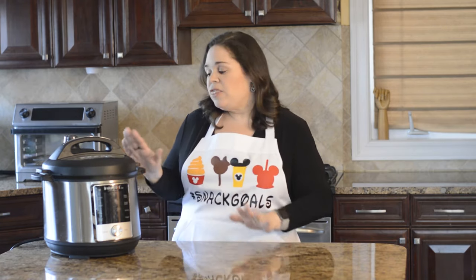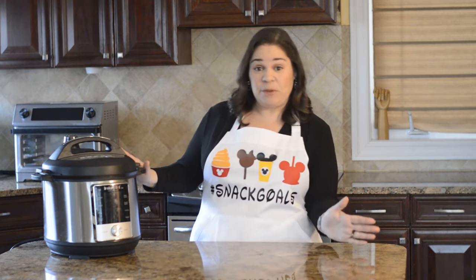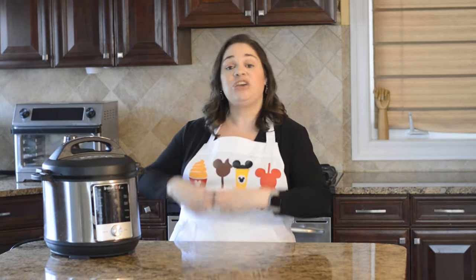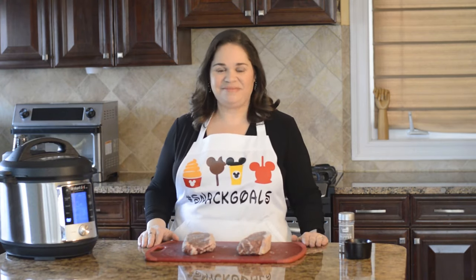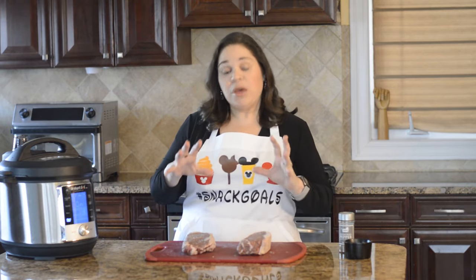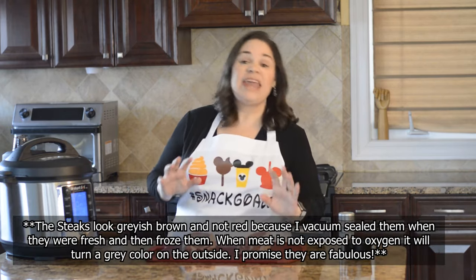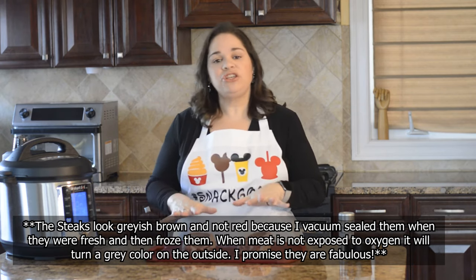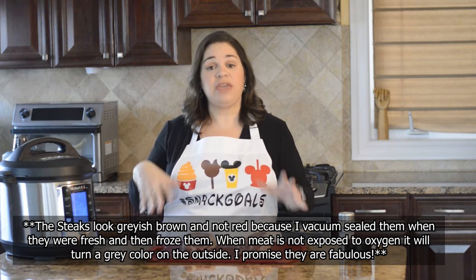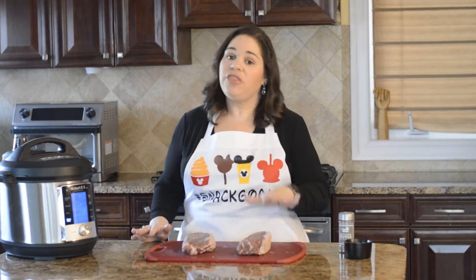That's one of the great things about sous vide cooking and why I say it's kind of like between a crock pot and a pressure cooker — just like with a slow cooker, it gives you a chance to cook things for a long time and have it perfect when you want it. So here I have two really nice New York strip, about one-and-a-half-inch thick steaks.